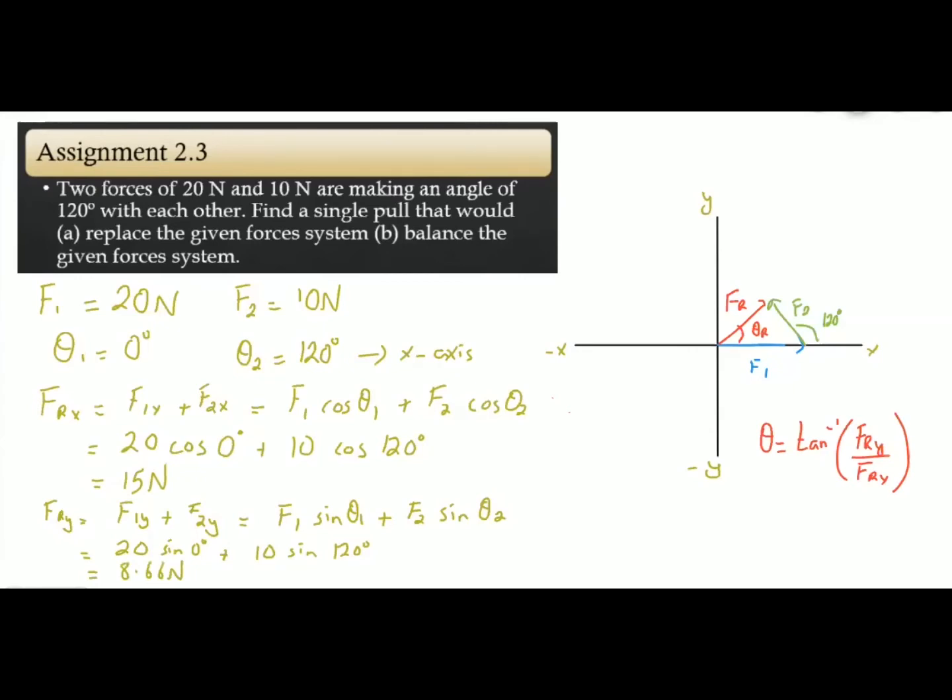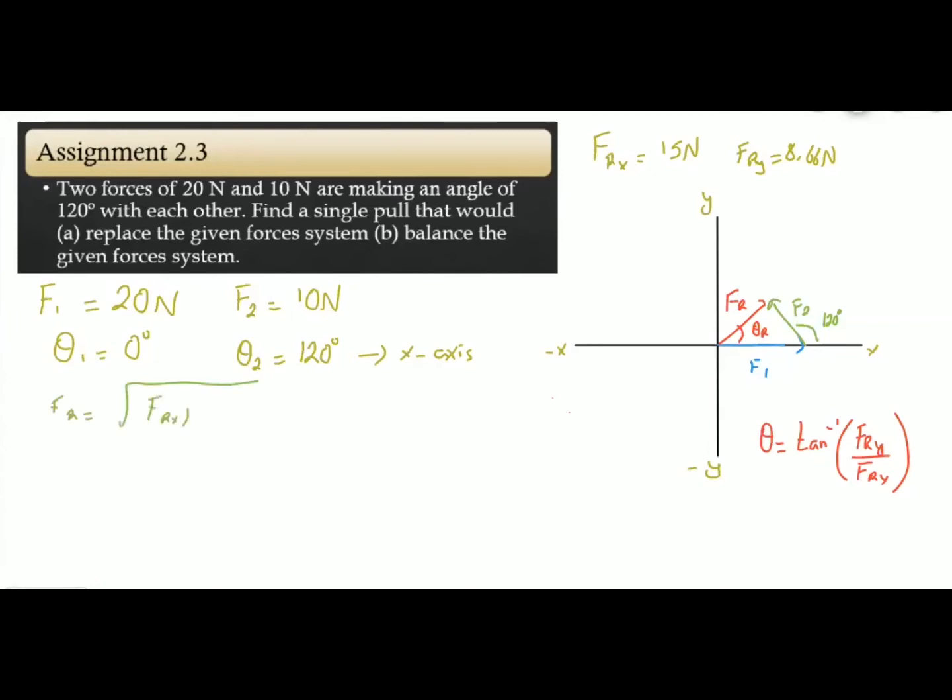Both the x and y components are positive. So the resultant components of the force are: FRx = 15 Newton, and FRy = 8.66 Newton. Now we calculate the magnitude of the resultant force due to the two forces F1 and F2. FR = √(FRx² + FRy²) = √(15² + 8.66²), which gives a magnitude of the resultant force equal to 17.32 Newton.